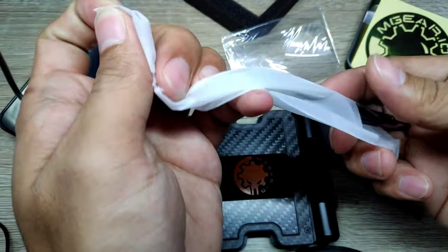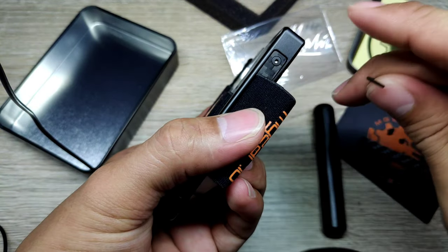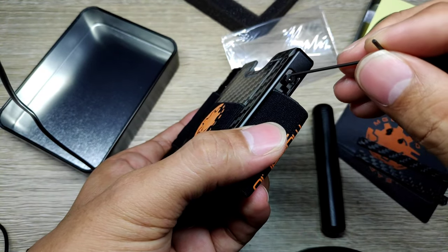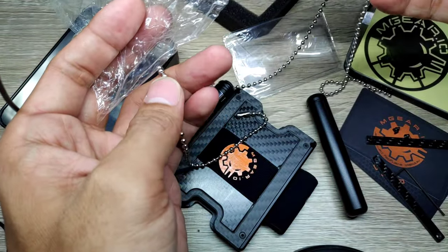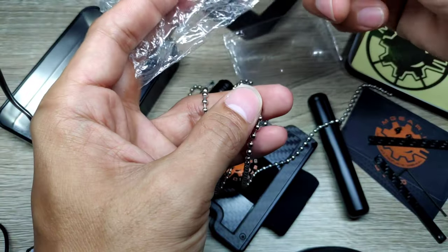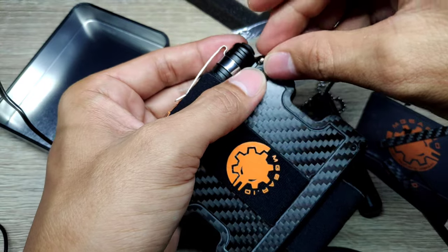There are some tools included in the package which allow you to remove the side accessories holder, if you want the card holder only. A stainless necklace is also included if you want to carry this wallet on your chest — just put the necklace through the holes located in the corners and you can carry your wallet anywhere.